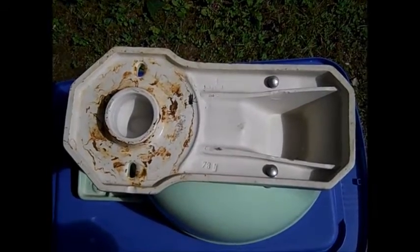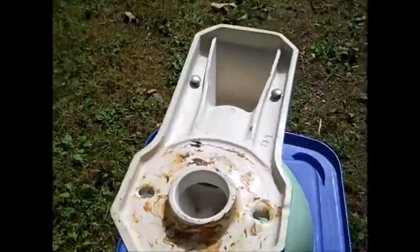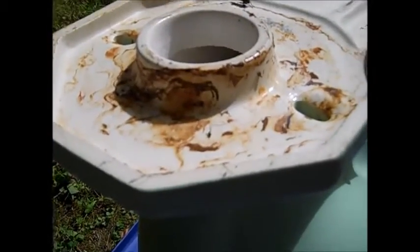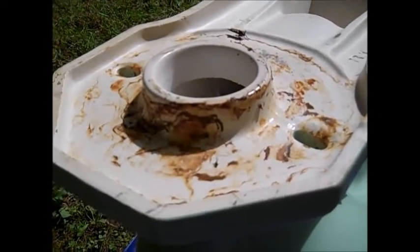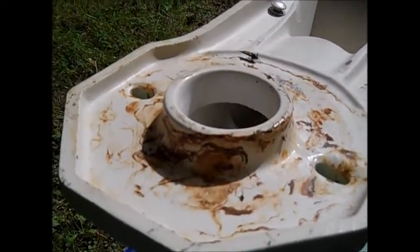Let's first have a quick look at the underside of the bowl. You can see it's a long horn — in other words, the outlet extends a little bit farther than the actual base of the bowl.